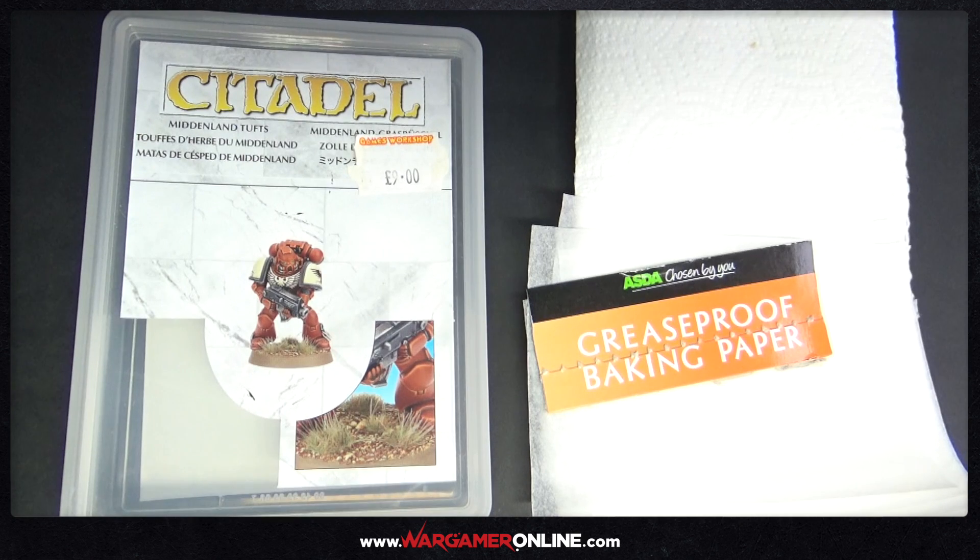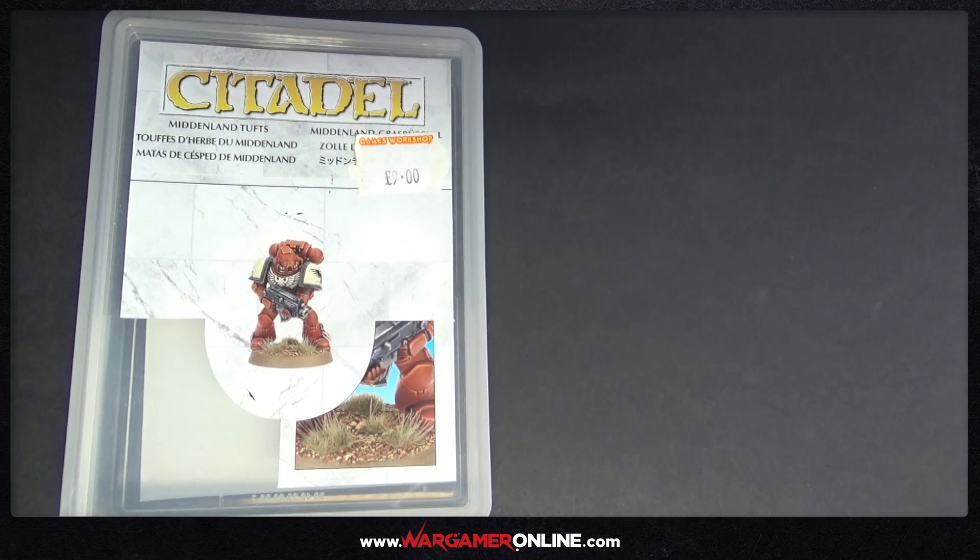Hey everyone, this is Sam from Wargamer Online and I'm going to do another tutorial — or rather a quick tip — and this is just how to make your own wet palette to use for painting.